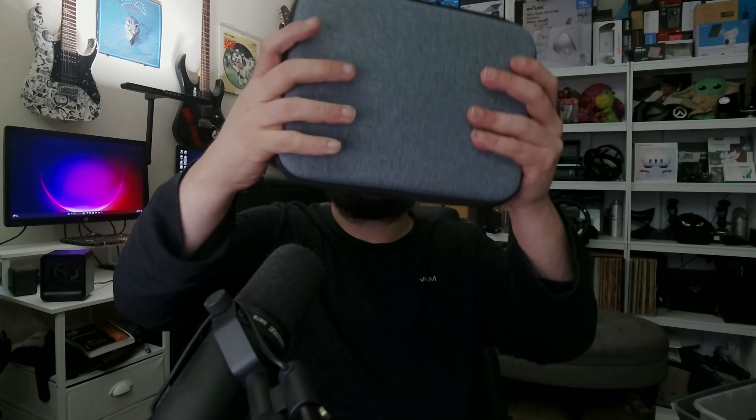Let's go ahead and open this up. Look how nice this case is — nothing else in the outer box. It actually comes in a very clean, nice-looking case that you can just carry around wherever you want to take it.